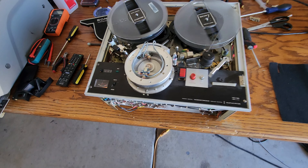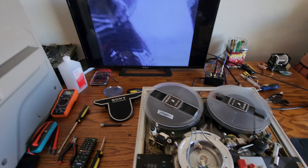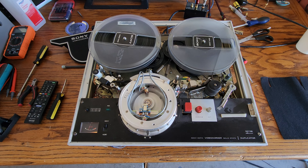This machine has come along great — we've got playback now, which is excellent. We're going to be getting this deck done real quick now. I hope you enjoyed this video.